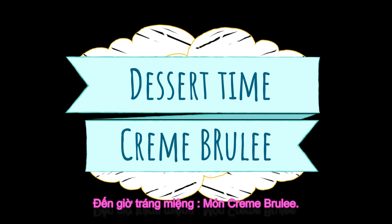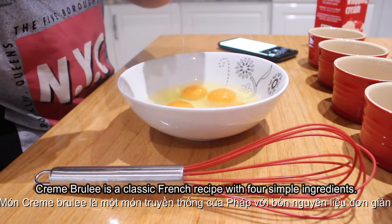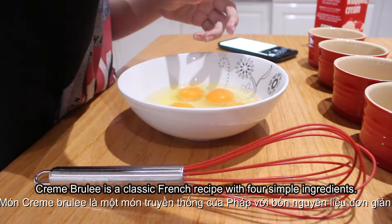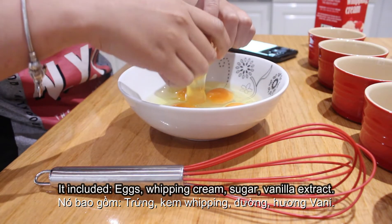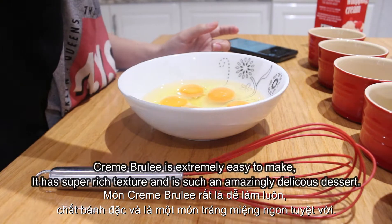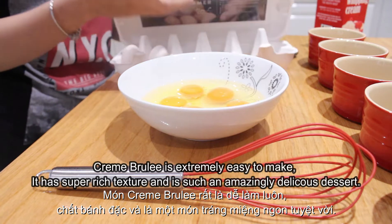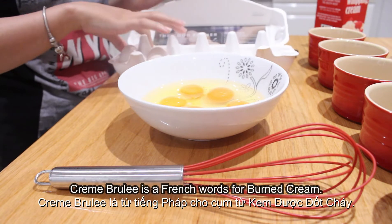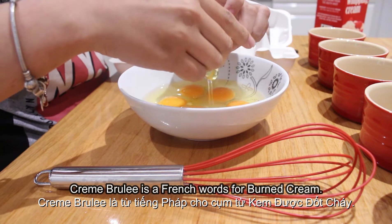It's dessert time. I'm going to make crème brûlée. Crème brûlée is a classic French recipe with four simple ingredients. The ingredients include eggs, heavy cream, sugar, and vanilla extract. It is extremely easy to make. It has a super rich texture and it's such an amazingly delicious dessert. Crème brûlée is a French word for burnt cream.